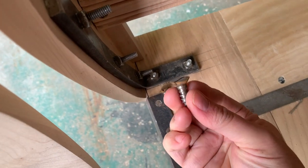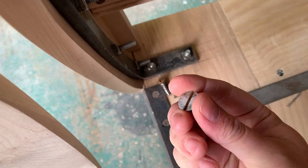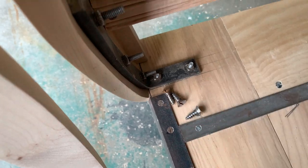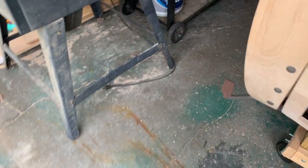These wood screws are number 18 — they are big ones — and those will go on either side in the other two remaining holes on that bracket.